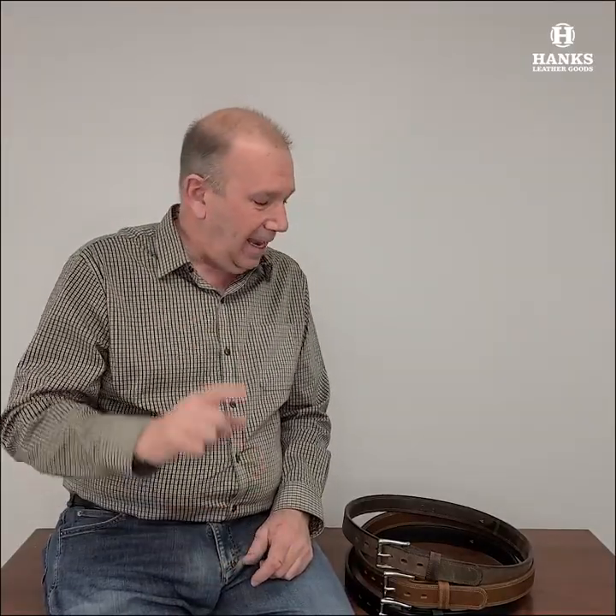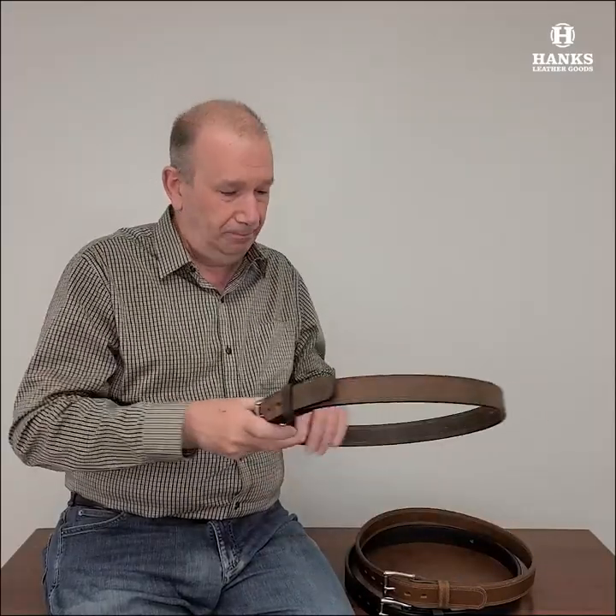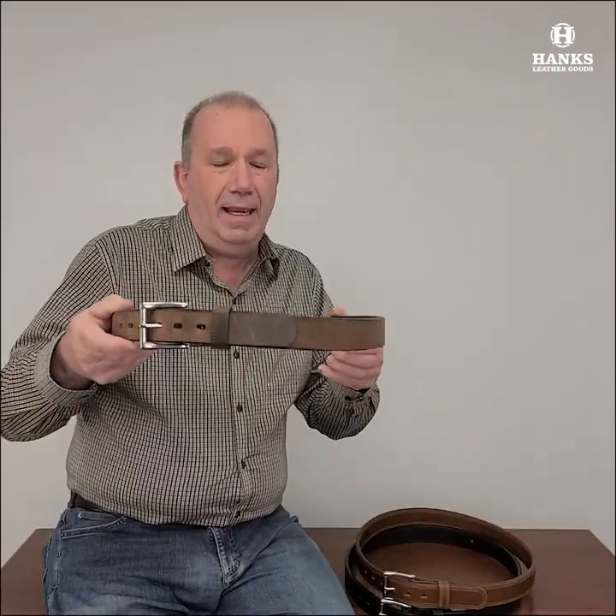Hey everyone, Brian from Hank's Belts. Today I'm going to show you what I think is one of the nicest belts in the line. Definitely been one of our best sellers as of late. It's an absolutely beautiful belt. This is our Montana Bison belt.